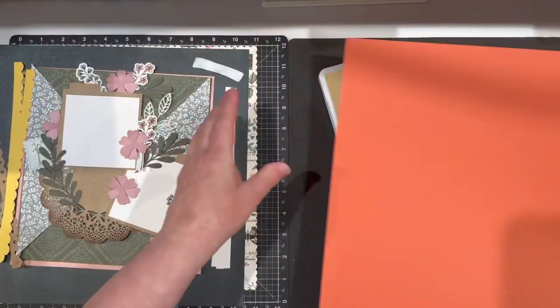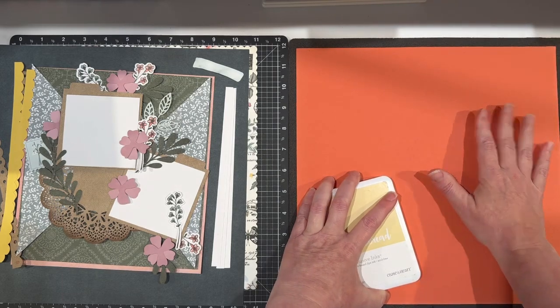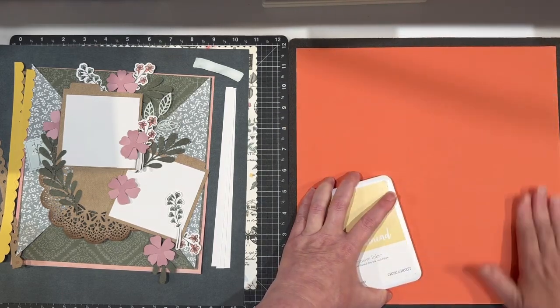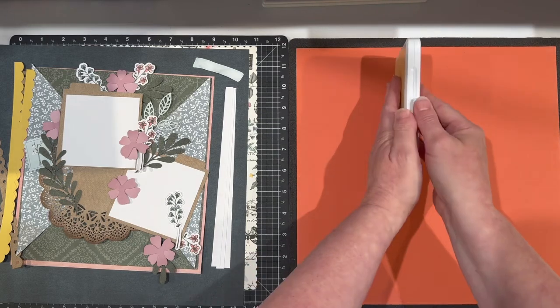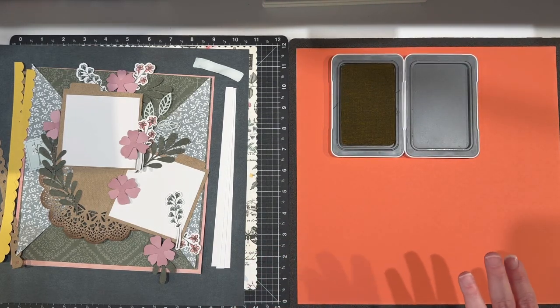I'm going to bring in a piece of what I call throwaway paper — it's just really thin paper that I use to protect my Versa mat. Now I have some things I'm going to be working with. One of the things is background stamping — I love background stamping. I'm going to be working with this Parisian notes stamp that was available on our Stamptacular sale.